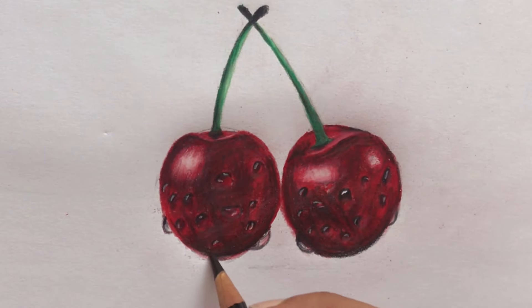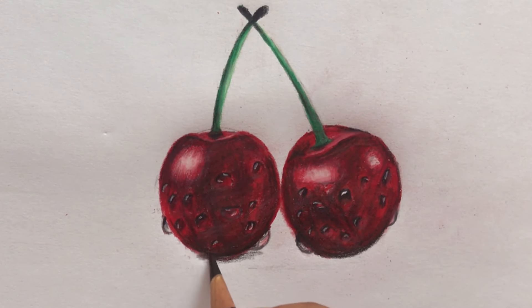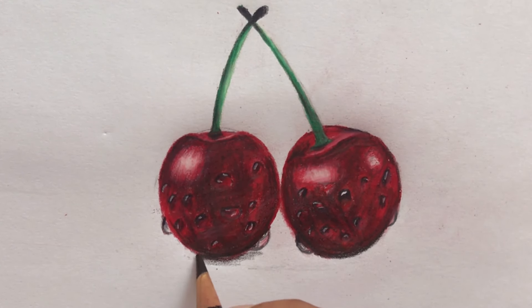The last step is to make a shadow. Use black for this — shade darker beneath the cherries and lighter as you go farther away.